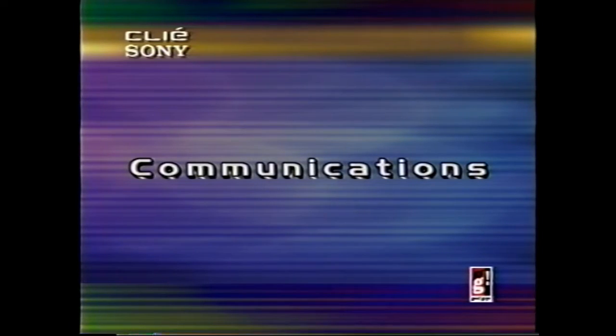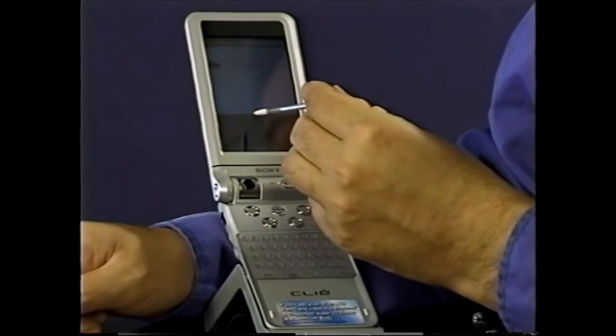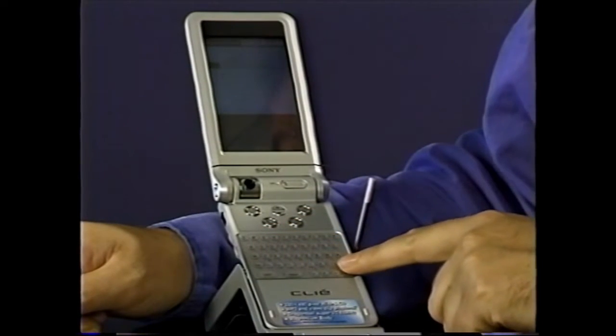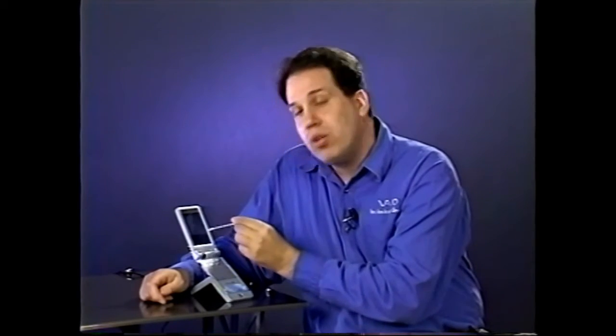Let's talk about communication for a moment. Sometimes when you're outside, you want to compose an email. With a Clie, you can do that. You can use the touch screen right here and pull up an actual keyboard, or you can just write in using graffiti. But one thing that's unique about the Clie is the ability to use this raised QWERTY keyboard, which gives you the ability to accurately and very fast put in the information that you need, as opposed to hunting and pecking or scribbling.